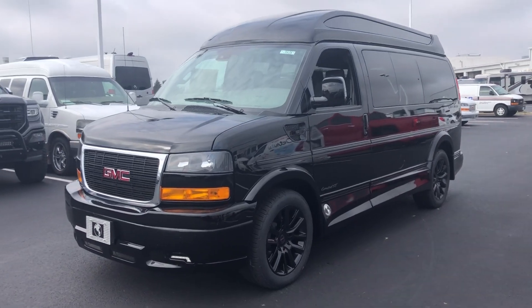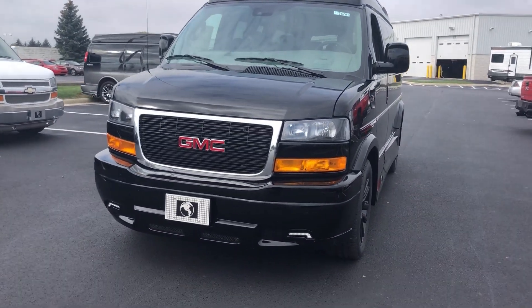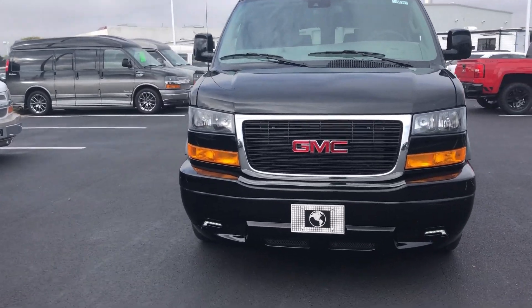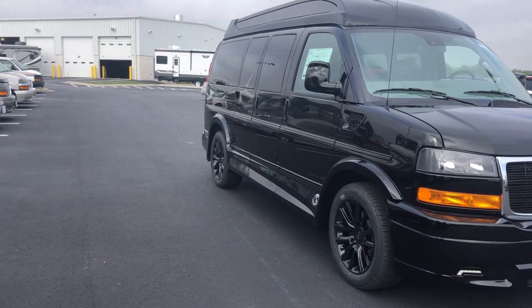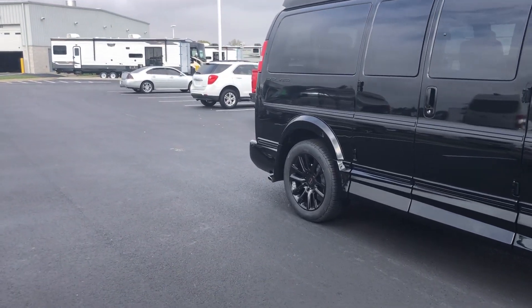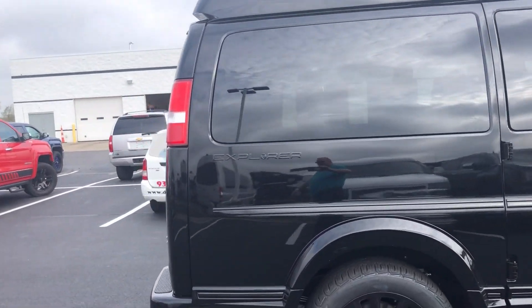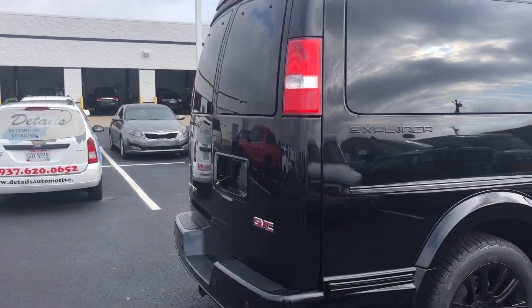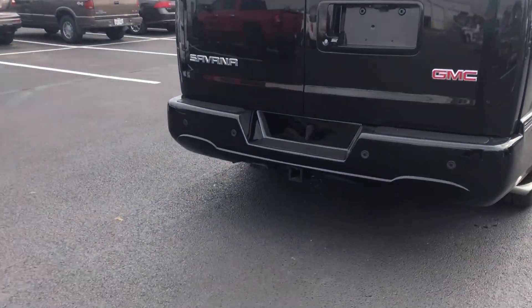Really nice. It has the full ground effects, the full LEDs, the 20 inch wheels, the blacked out grill, the power running boards, all black wheels, and they've blacked all the Explorer emblems on it. You've got the backup camera, the backup sensors, and a trailering package.